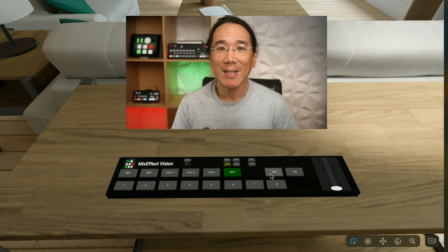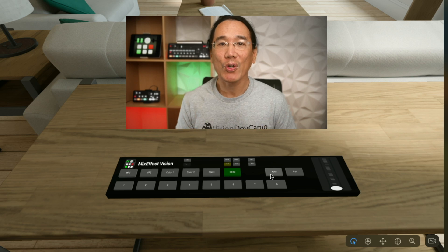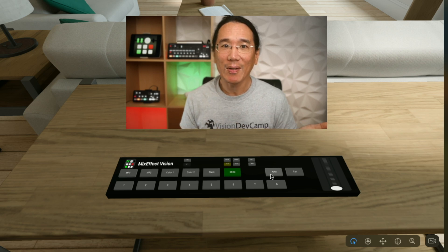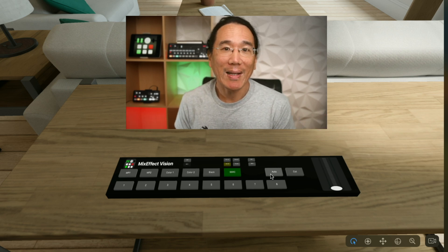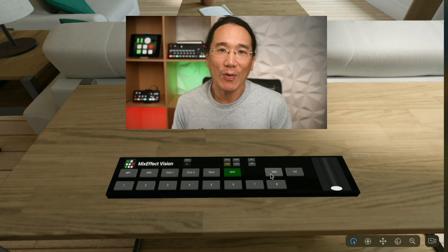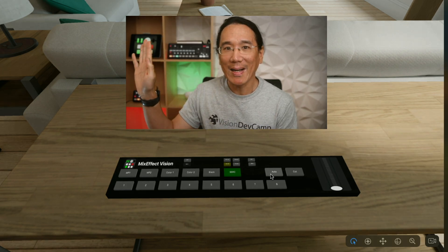So that's my demonstration of MixEffect Vision, a virtual version of a Blackmagic Design ATEM switcher running on the Apple Vision Pro. I hope you've enjoyed this video and all the other great demos being displayed at Vision Dev Camp in Santa Clara on March 31st, 2024. Thanks for watching, and we'll see you next time. Bye-bye.